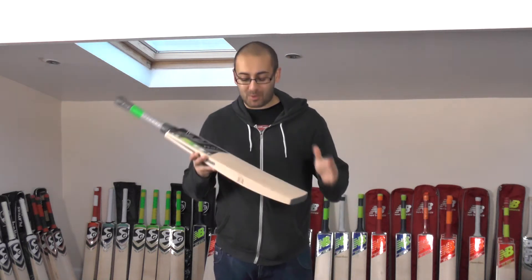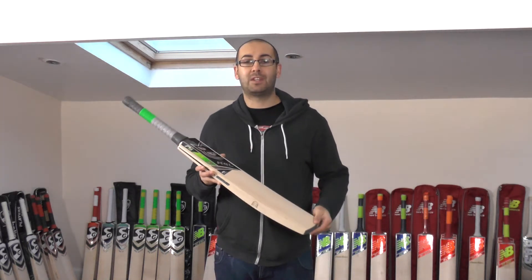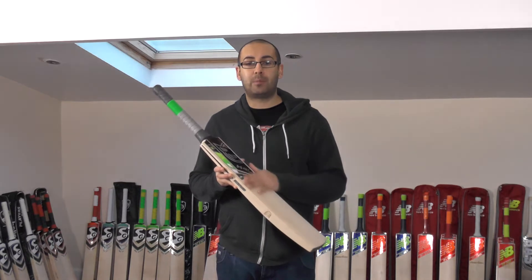Hi guys, it's Hanny from Eclipse Allsports and I just wanted to bring you another video review. Today we're going to be looking at the Envy Pro Cricket Bat.